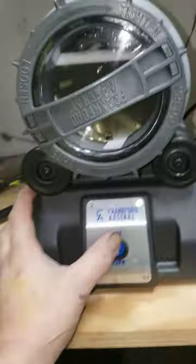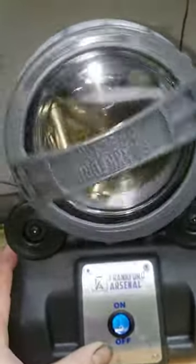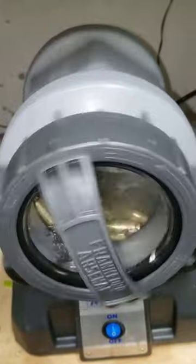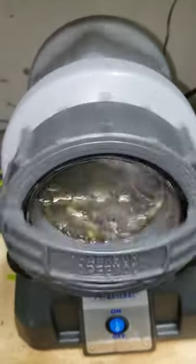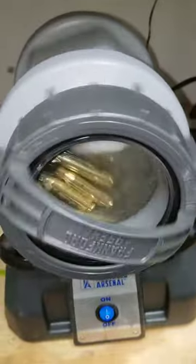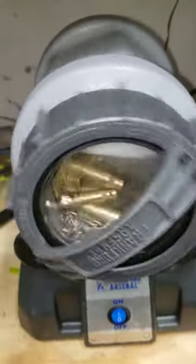By doing this, it helps rotate all that brass a lot more evenly and throws it around — looks like it works better. Now it's actually rotating; it's not just sitting there on the wall. The pins are actually moving around in there. Looks like it's working out a lot better. If you like the video, thumbs up for more support — thank you guys for watching.